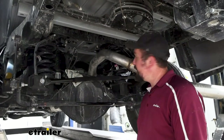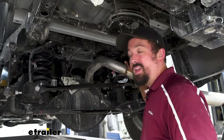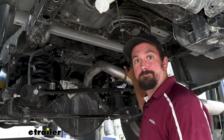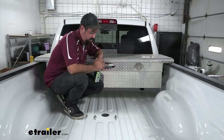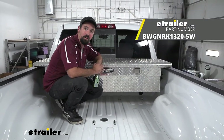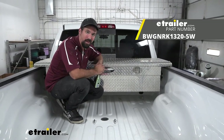All that's left to do now is get our exhaust hanger back on, get our heat shield up as well as our spare tire, and then we're ready to start using our gooseneck. And that was a look and installation of the B&W underbed gooseneck kit for a 5th wheel companion on a 2022 Ram 2500 with the OEM prep package.